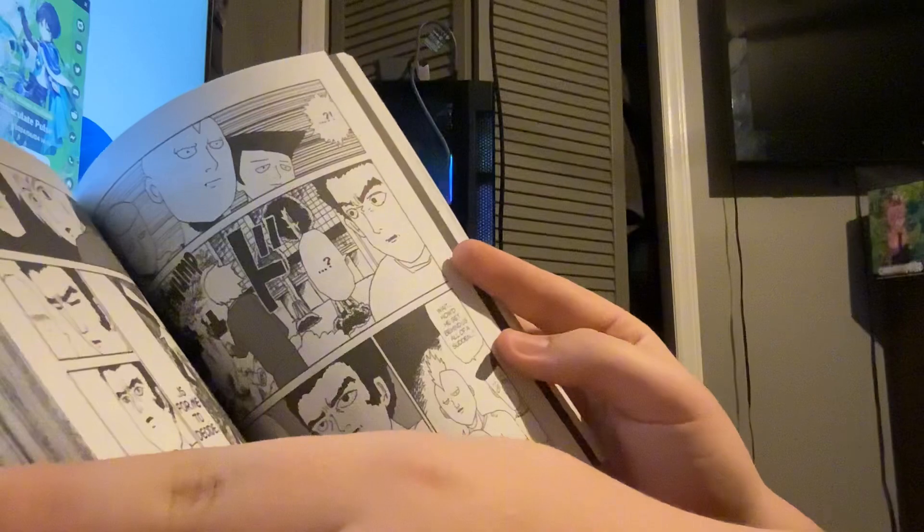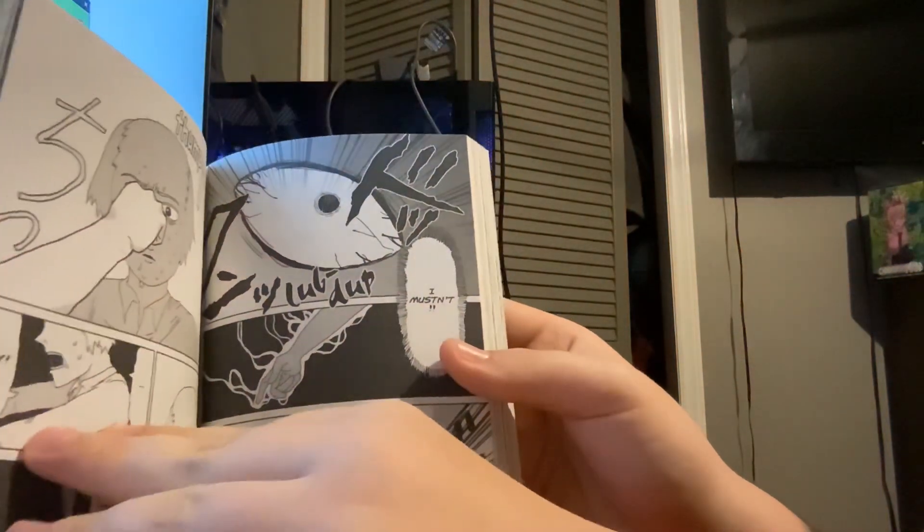By the way, this was created by ONE — he literally drew all of this, which is just crazy. He also created One Punch Man. All of this is drawn by him.